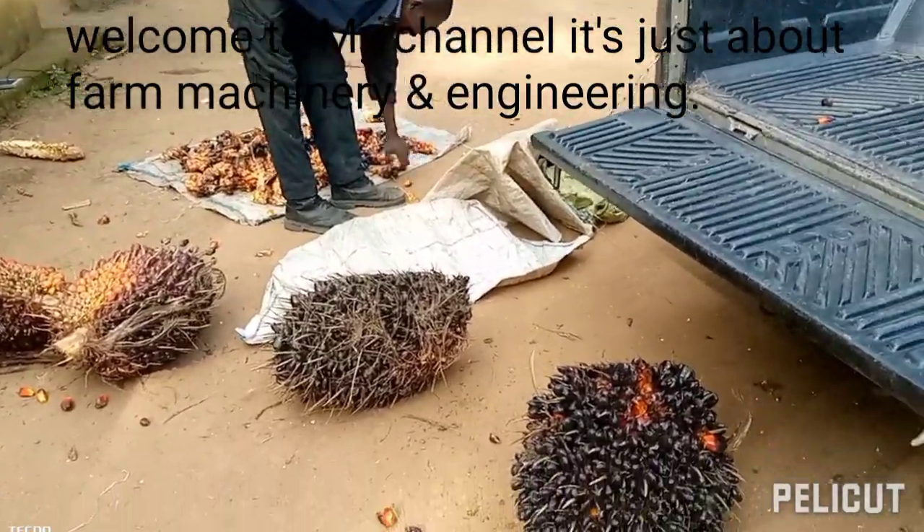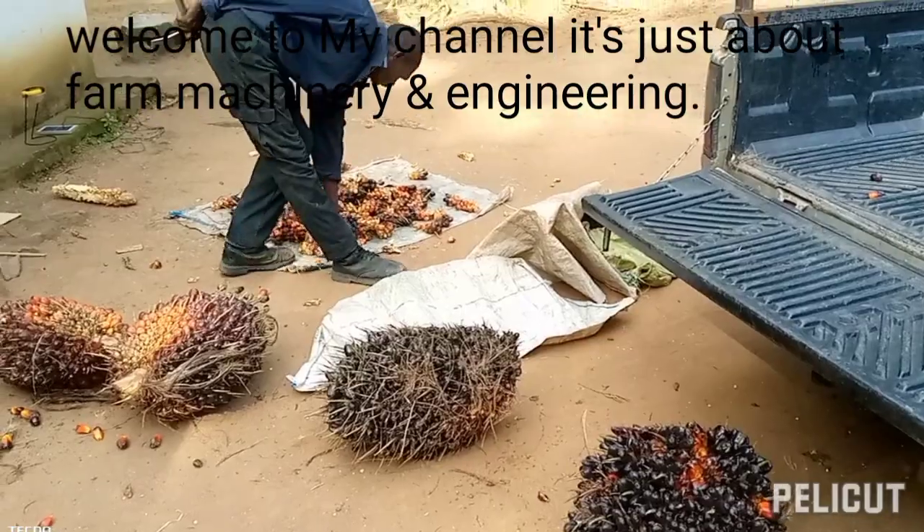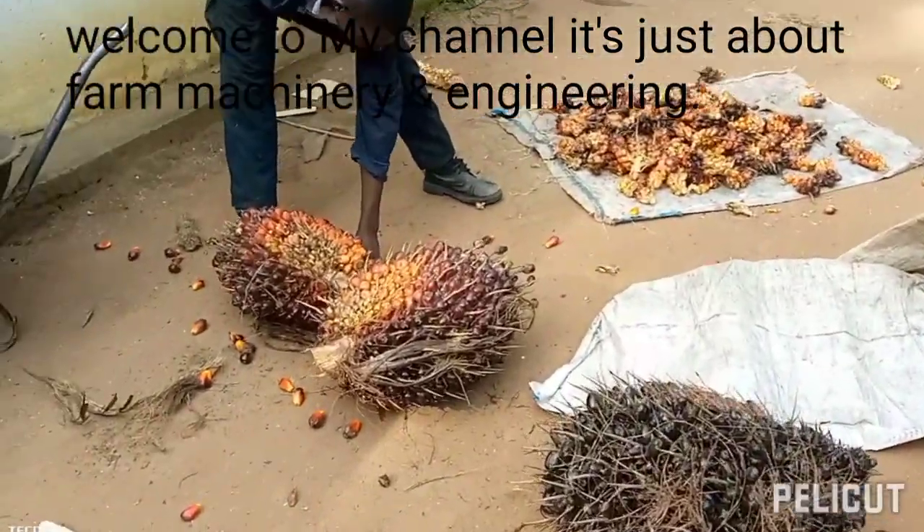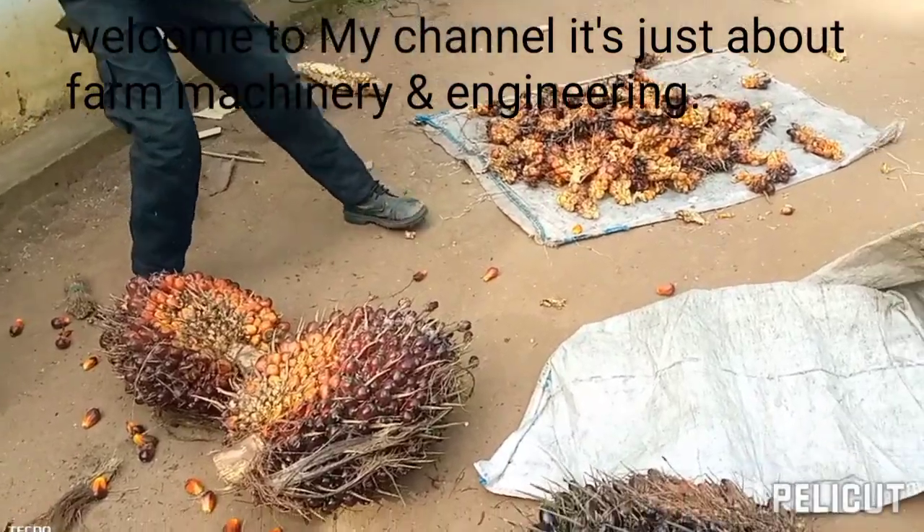So guys, today here we are at the farm to harvest some palm oil. Here we go — take a look at how we do it.